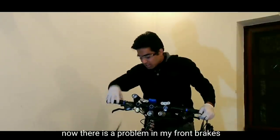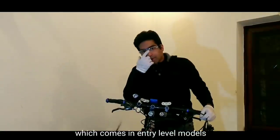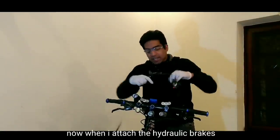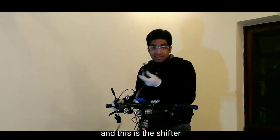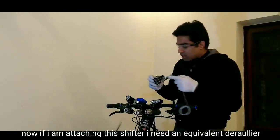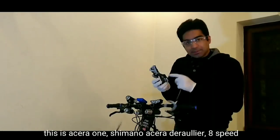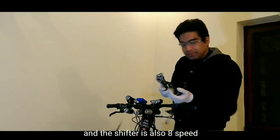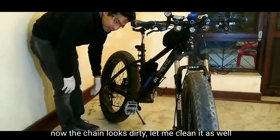Now, there is a problem with my front brakes. What happens is that your brakes are combined — which is normal for Shimano's entry level. When I attach the hydraulic brakes, it can't be different, so I have to buy another shifter. This is the new shifter. I am attaching this Shimano Acera derailleur — 8-speed. And this shifter is also 8-speed. My chain looks sturdy too. Let me clean it as well.